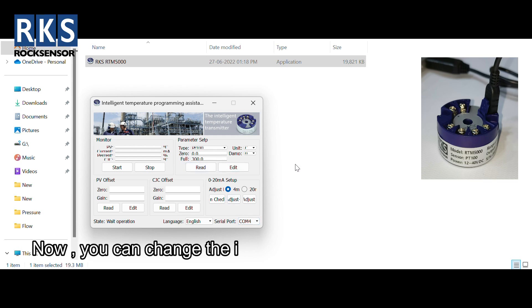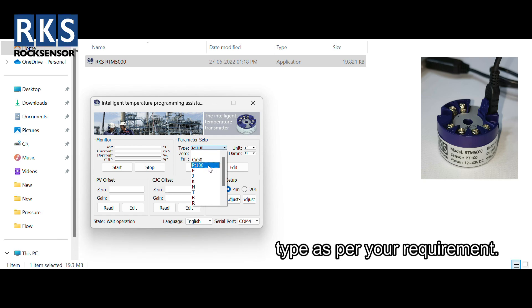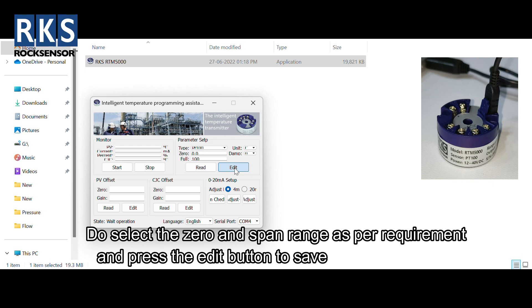Now you can change the input type as per your requirement. Select the zero and span range as per requirement and press the edit button to save the modifications.